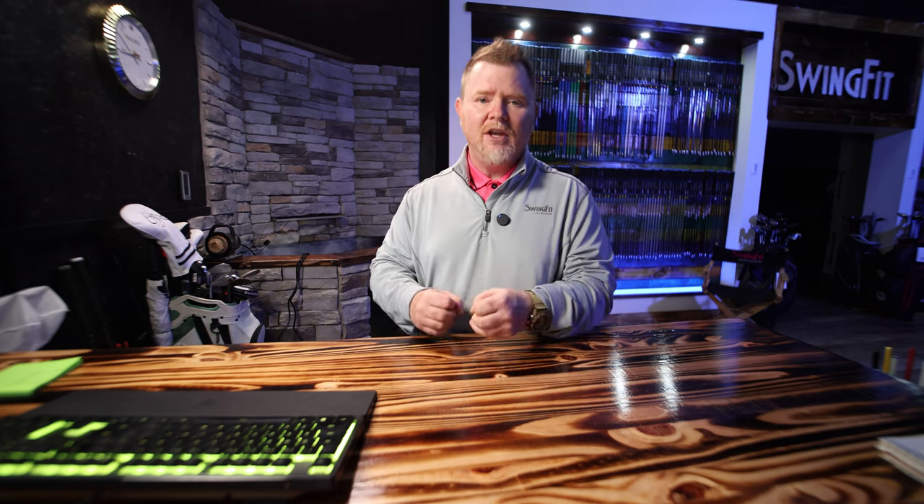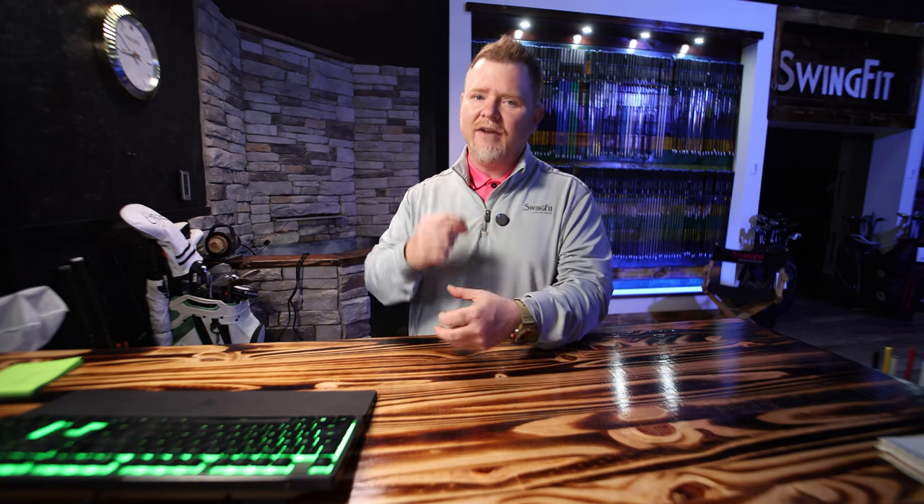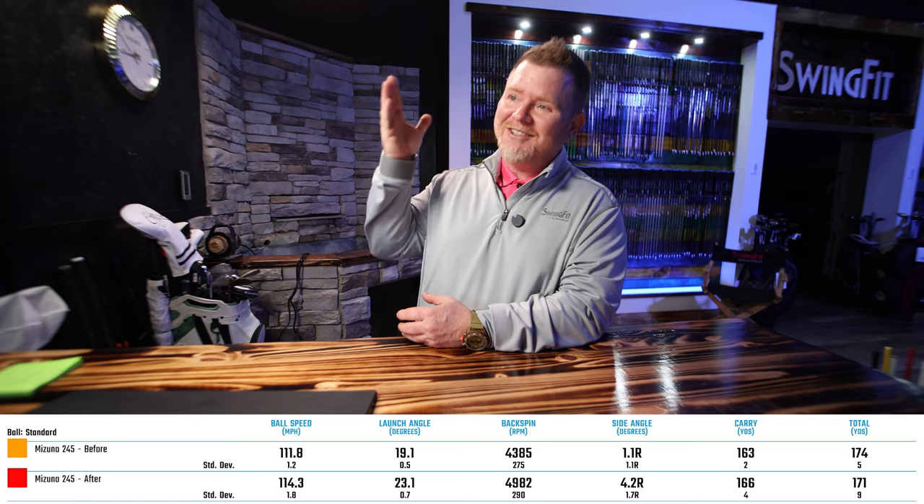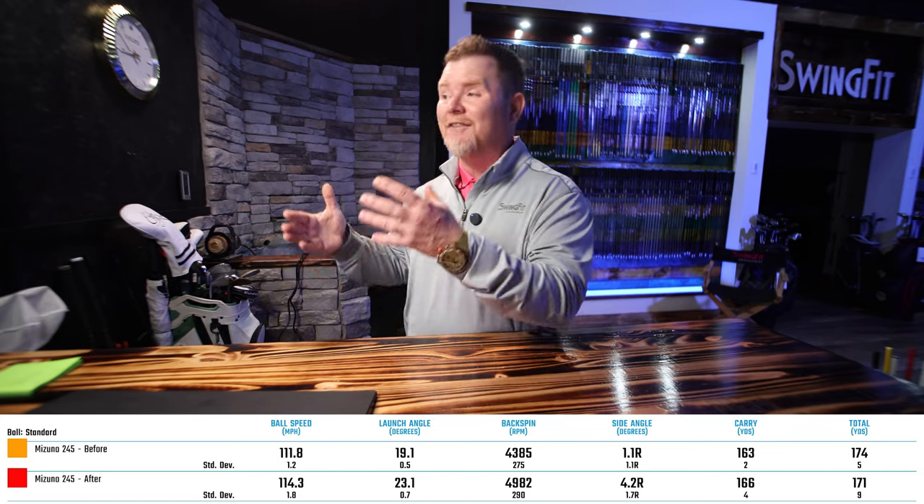Since the clubs were already built and just ready for grips, we had to add a little heavier counterweight to offset the weight difference between a standard size and a mid-size grip. This really allowed us to protect the swing weight, so we didn't think there would be any issues whatsoever with doing so. But no sooner than we cut the standard size grip off, removed the counterweight, and popped the mid-size grip on, did the customer start achieving these results.